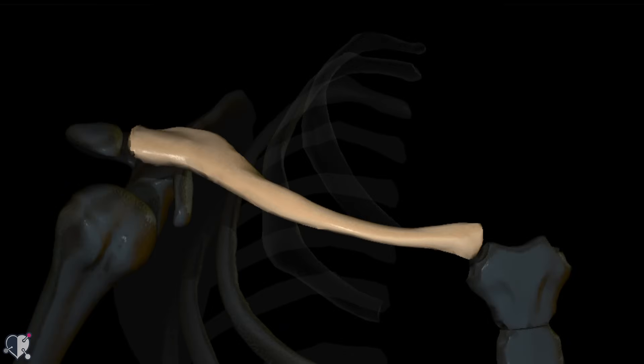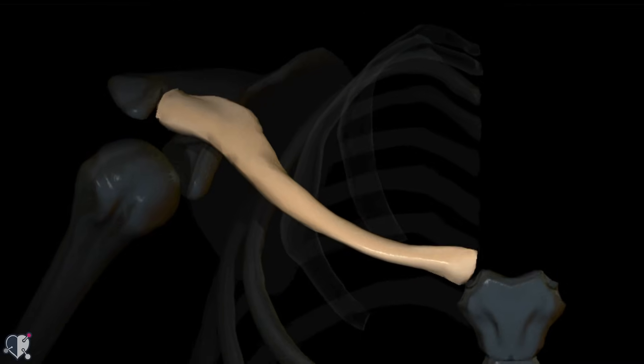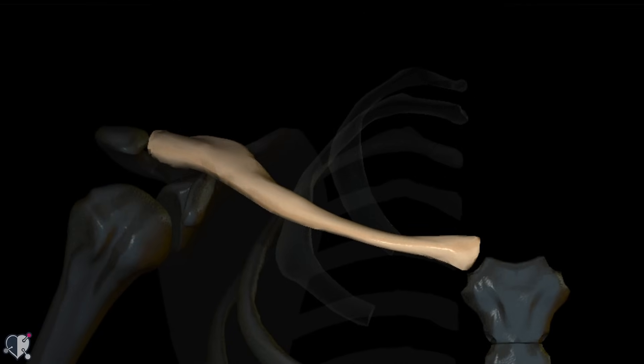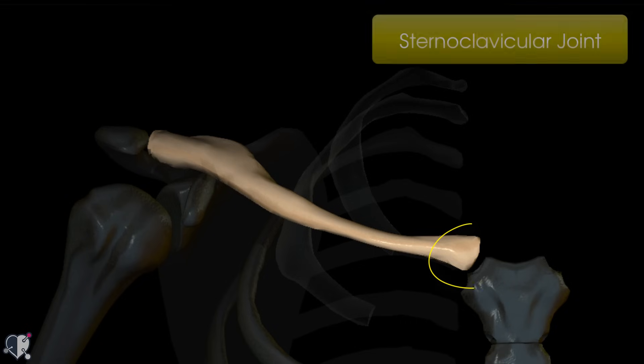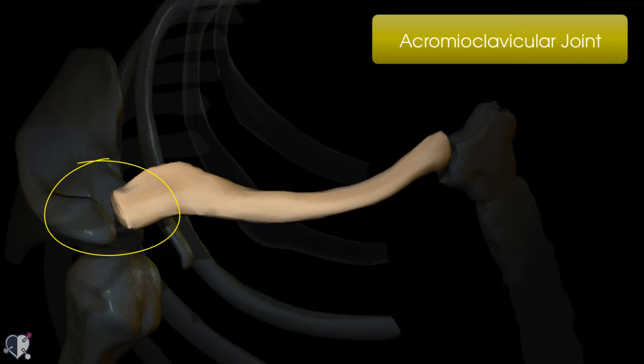The clavicle is this long bone here which connects the scapula at one end and the sternum at the other. Medially it articulates with a part of your sternum called the manubrium to form the sternoclavicular joint, and laterally it articulates with the scapula at the acromion process to form the acromioclavicular joint.